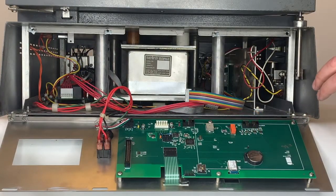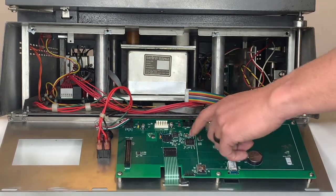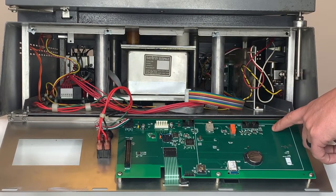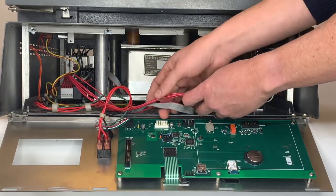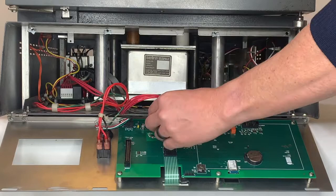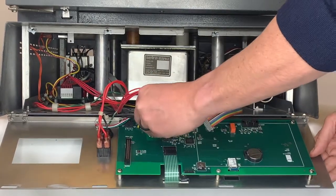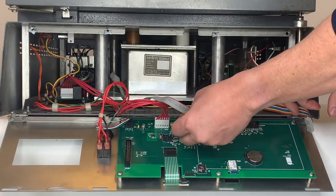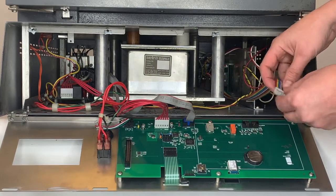Let's take a look at the back of the ignition front panel board. Everything is labeled, starting with the printer, power, the scale, and finally the interface board. So let's start connecting everything back. We'll start with the power first, next we'll do the scale, and finally we'll do the interface.